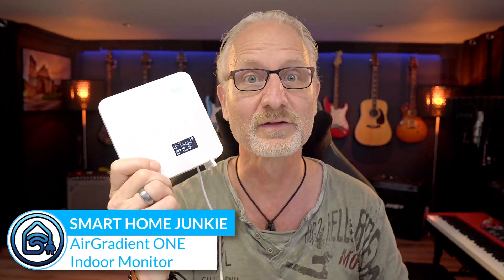Hi! This is the Air Gradient 1, an air quality sensor that works standalone and with Home Assistant. I have tested this over the past few weeks and will share my experiences with you. Additionally, I will show you how to integrate this air quality meter into Home Assistant.